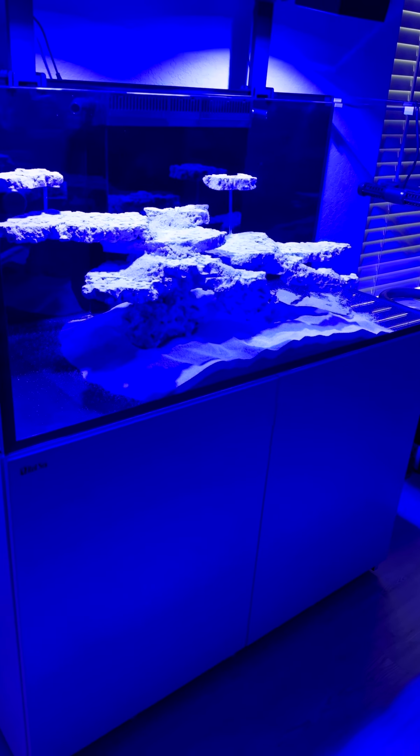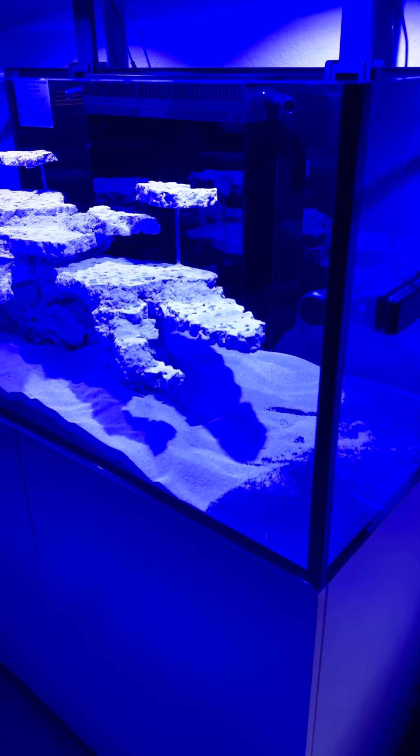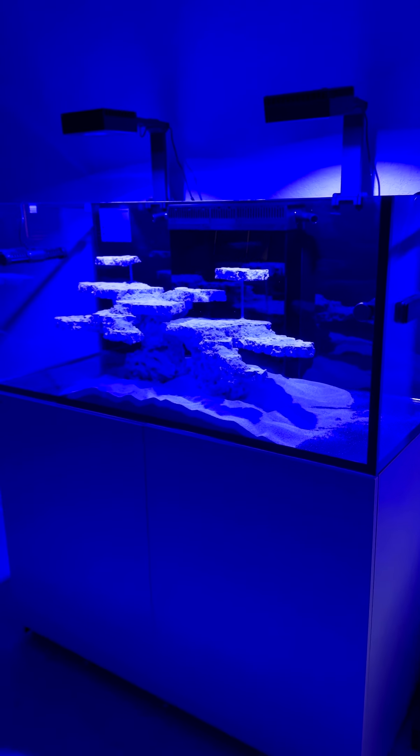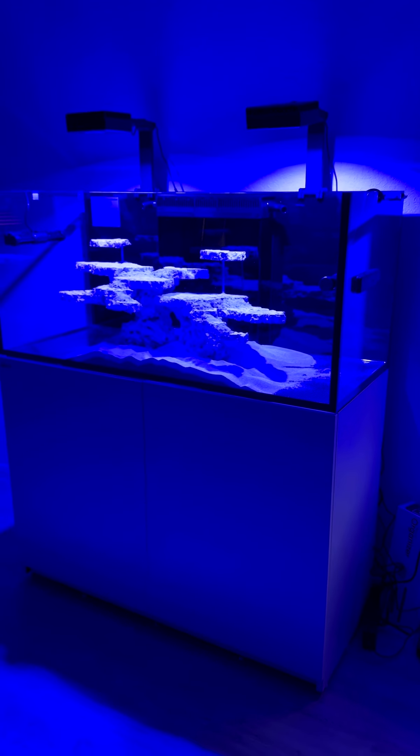The scape was done by someone local here where I live and he did a beautiful job. Look at this scape — it goes all blue. Doesn't that look gorgeous?